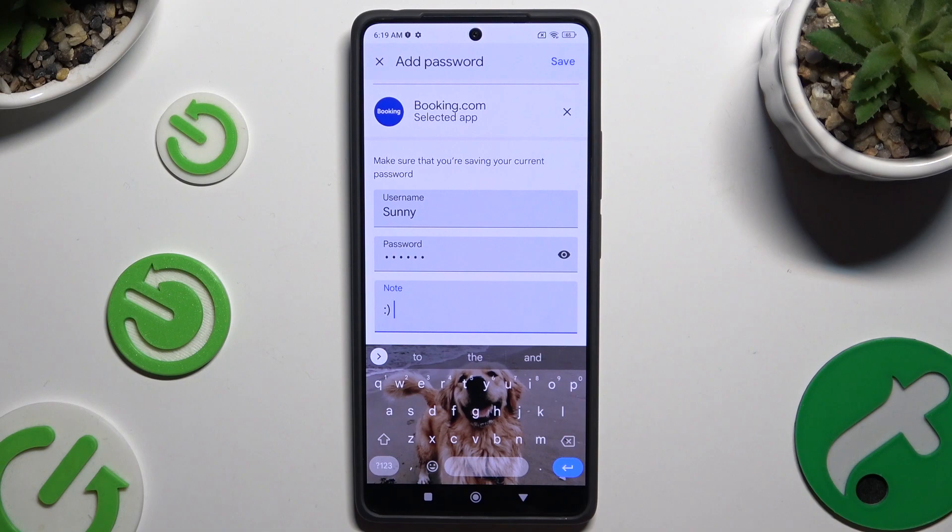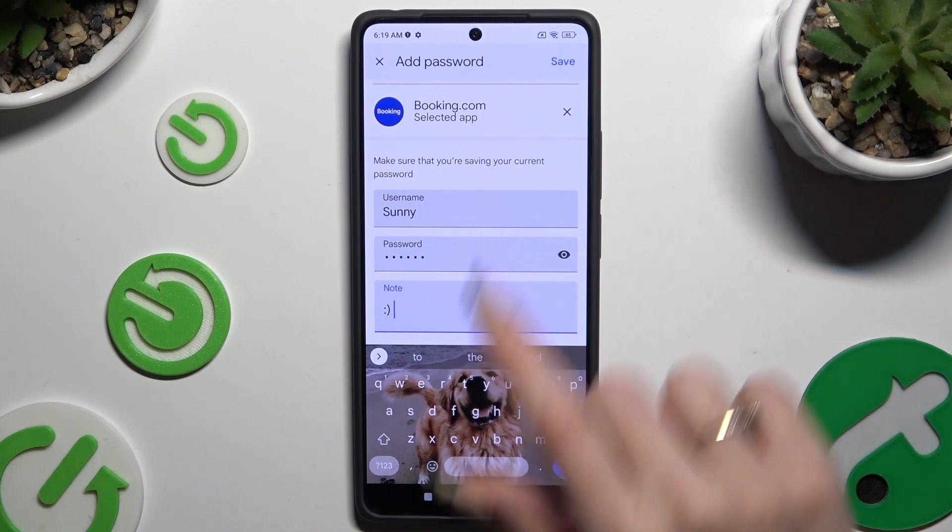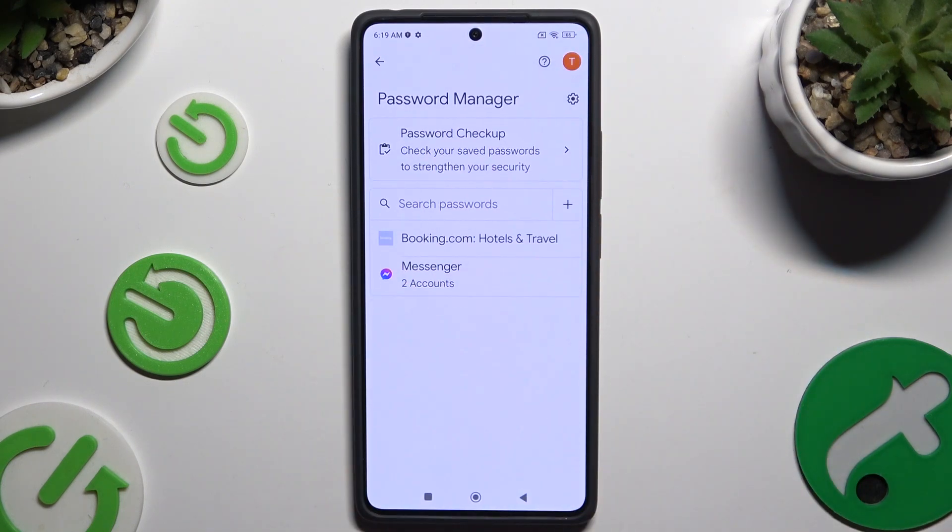When you finish, hit Save at the top right corner. As you can see, after that my password was successfully added.